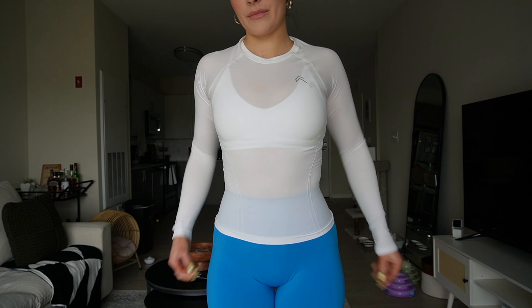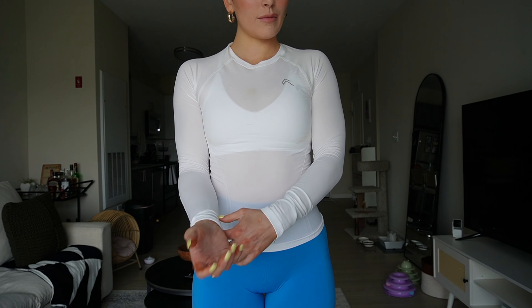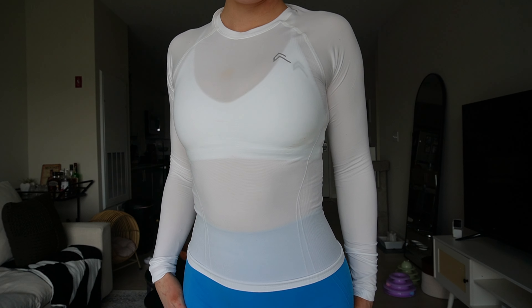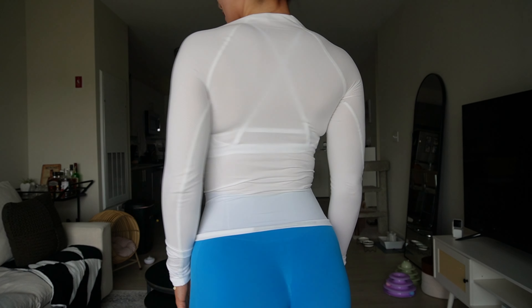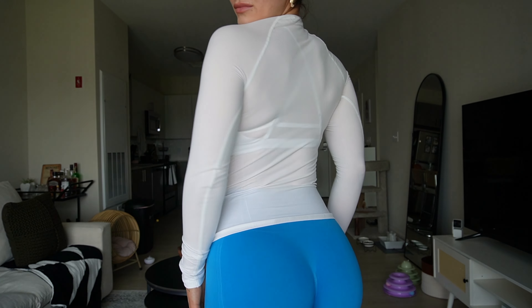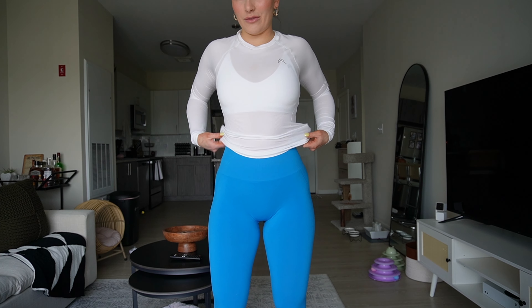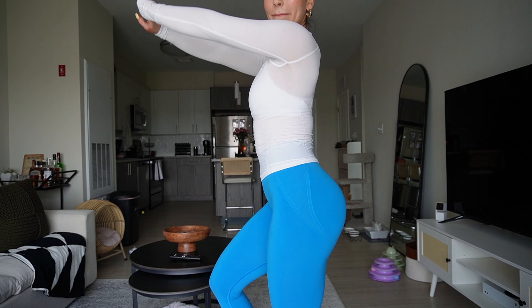I'm throwing on the go-to seamless top over the white sports bra so you can see — I just got a little makeup on it but it's fine. As you can see with a white sports bra on you can completely see it through the white top, but honestly I kind of like it. This is what the extra small looks like on me — good length on the sleeves, very nice detailing and contouring on the shirt itself, high neckline. It tends to sit more around the waist when I'm working out. I love this combo, so cute.